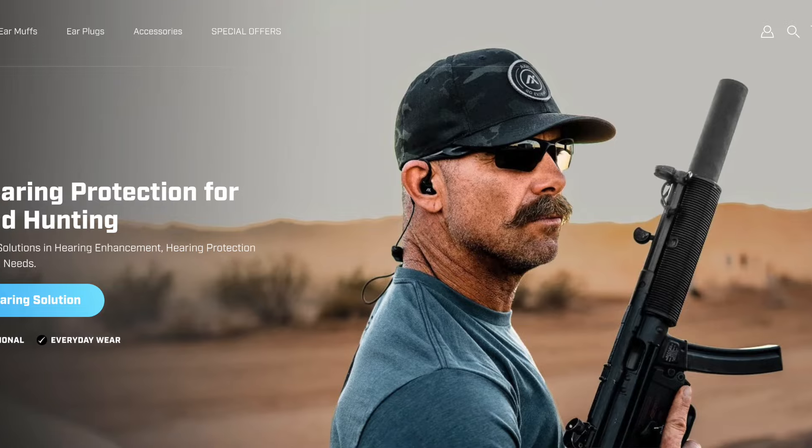Hey, this is Mike with the Quality Sportsman here with a quick review. Today we're checking out the Axel X-Core Ear Pro. Their marketing was pretty awesome and they got me — I couldn't resist any longer and had to check them out. Let's see how I liked them.